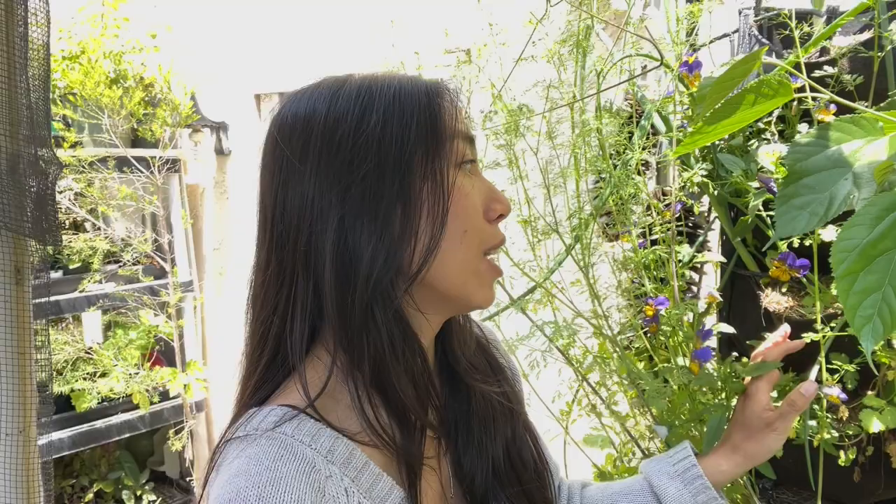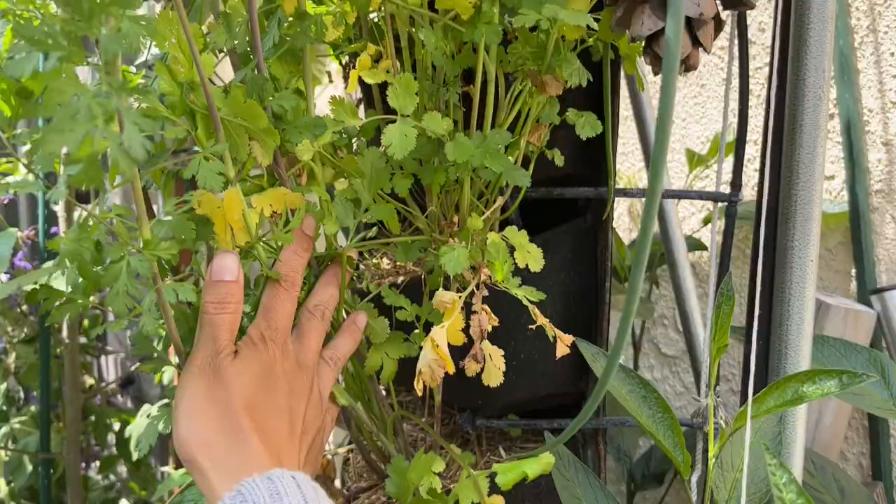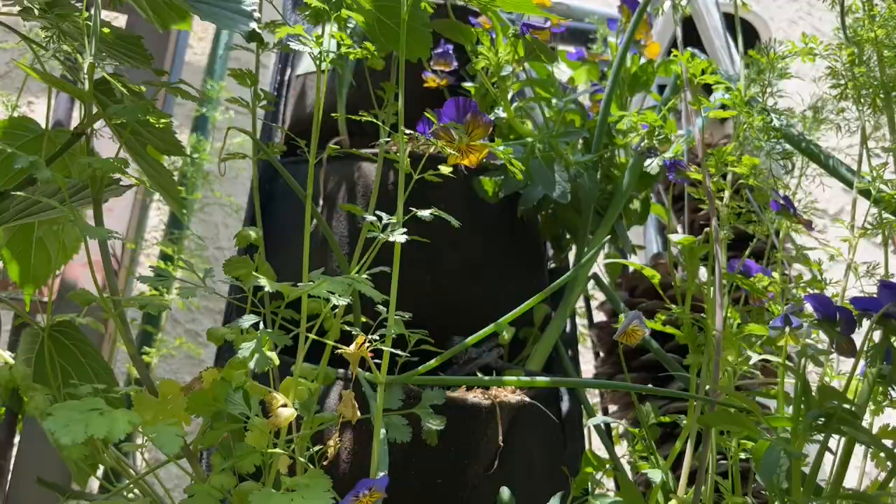I have right now some red onions, violas, and cilantro growing here. You can see the cilantro is going to seed right now. Cilantro grows really well in this space. I love that I can have this hung on the top part and then on the bottom I can also grow another plant. The really cool thing about these hanging planters is that you can put more along like an entire wall.